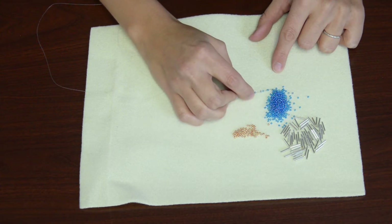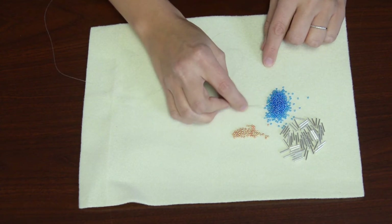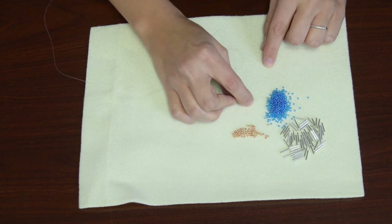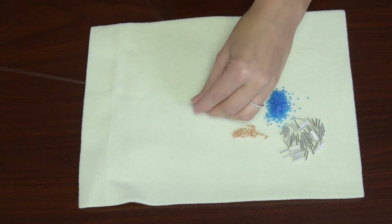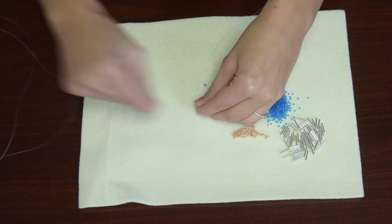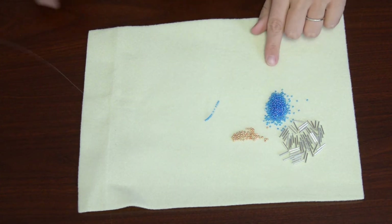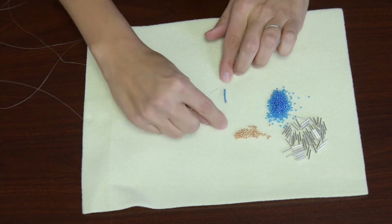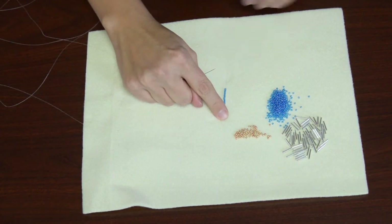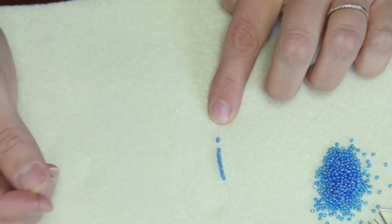That technique might take a little bit of time, but basically you hold the needle flat and just pop — you hit the side of that bead and it should pop onto your needle. Once I have my 15 beads I'm going to pull them to the bottom of the thread, leaving a little bit of a tail so I can tie a knot. Then I'm going to hold it with the tail facing me and go back through the bottom two seed beads.